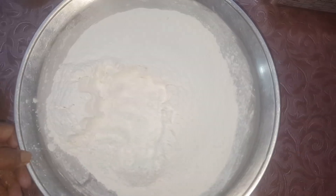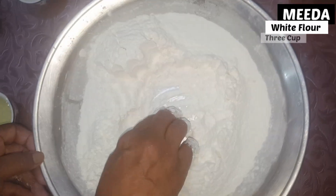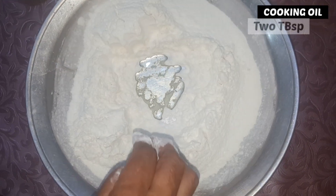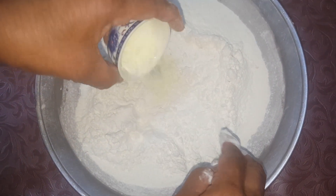In the name of Allah. I will add the oil. This is 3 cups of water and 2 tablespoons of oil.